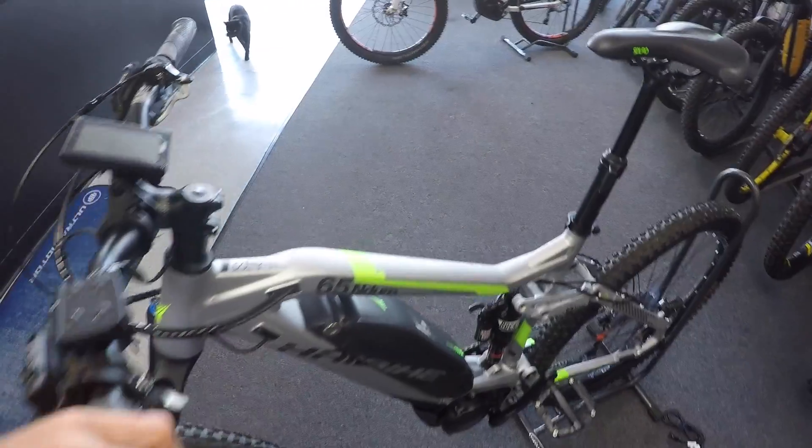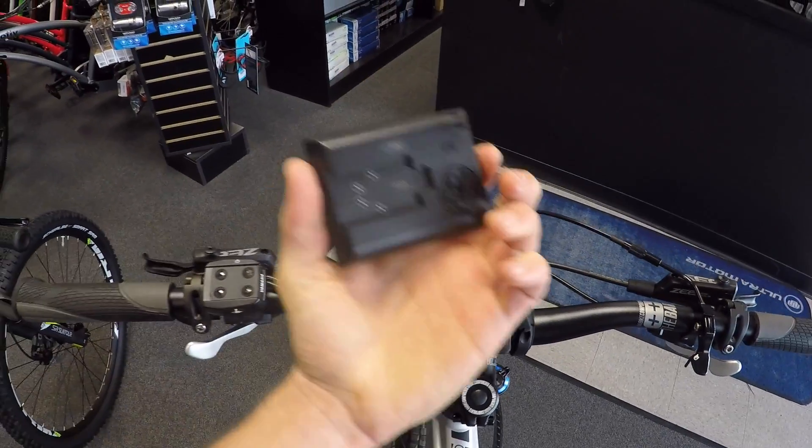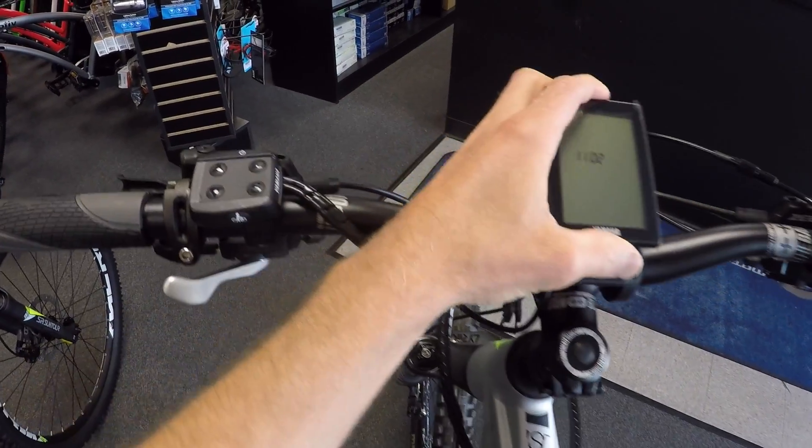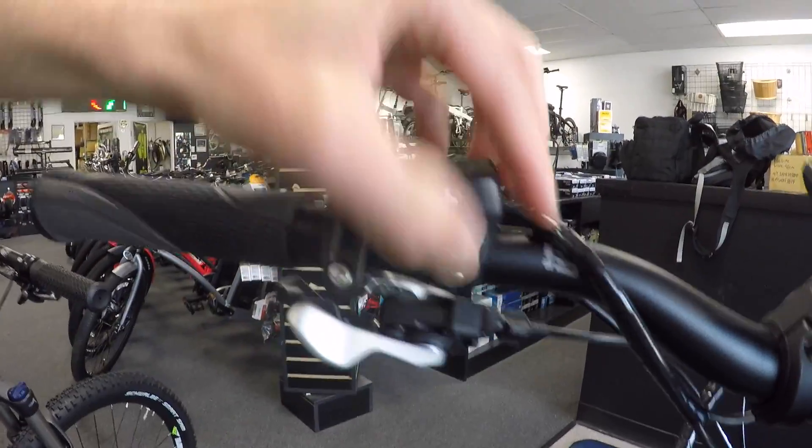If we step up to this other high bike here, this one has the removable LCD display. This does have a coin battery inside. It also has a little micro USB port beneath the button pad — still very easy to reach. It's kind of similar in terms of reach, just a little bit fancier and deeper. I've done a video on that one separately that you can check out on the YouTube channel.